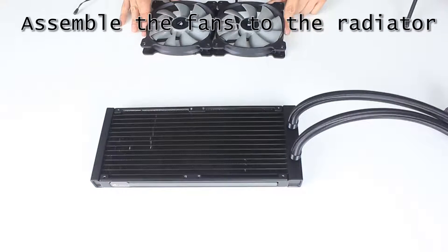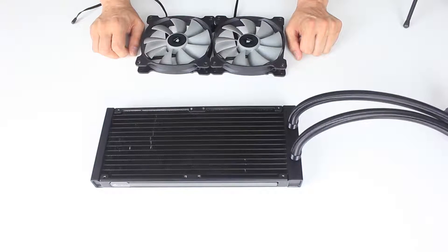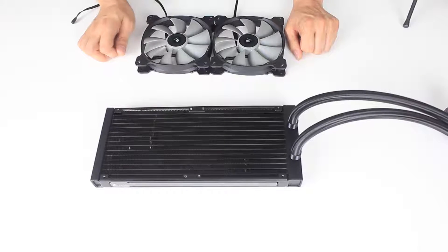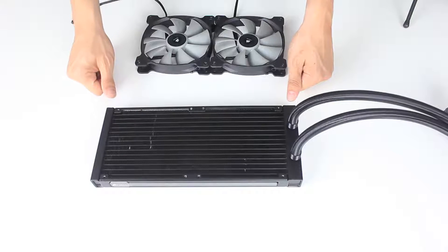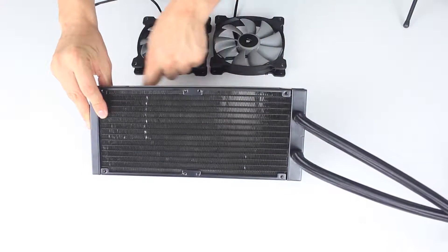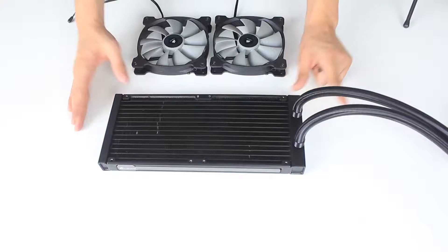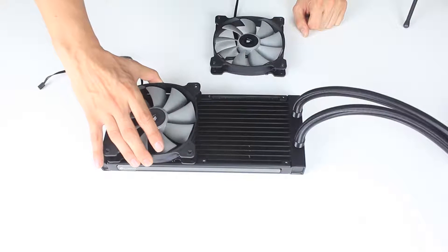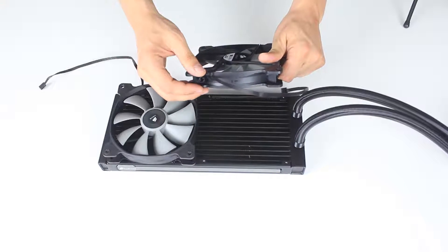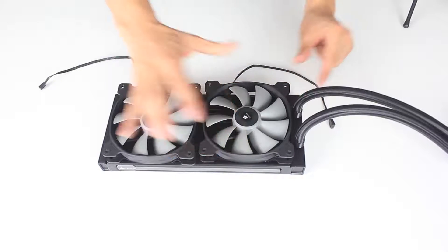Now that the plate is secured to the motherboard, let's assemble the radiator to the fans. Before we do so, we first need to decide which direction the fans will be blowing. Depending on the direction the fans face, air will be blown in or exhausted out of the case. Both can work, but my personal preference is to exhaust the air out of the case. This side of the radiator will be fixed onto the ceiling of the casing. Let's place our 140mm fans onto the radiator — the arrows on the side of the frames show us the airflow direction, and we can see this will push air out of the case as we intend.